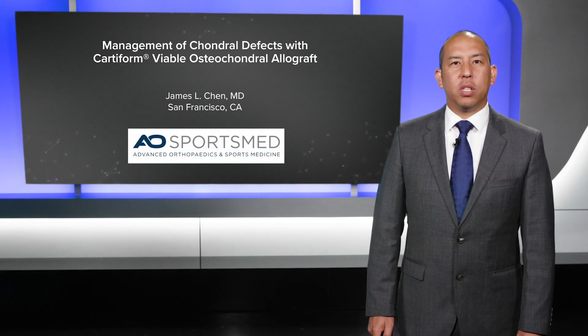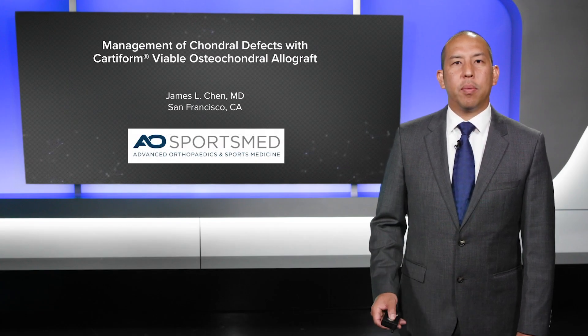This is a presentation on management of chondral defects with Cardiform. I'm Dr. James Chen from San Francisco.